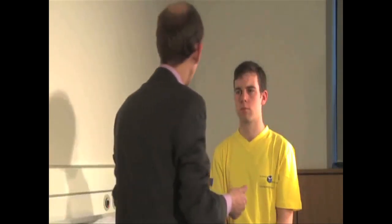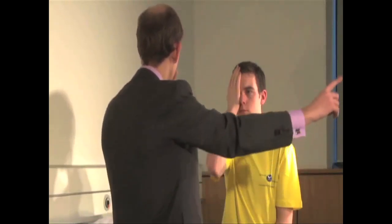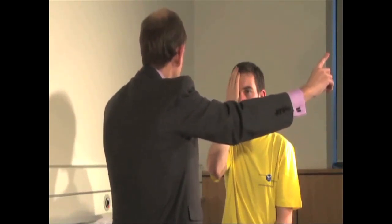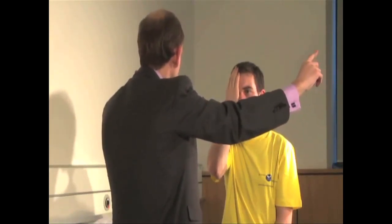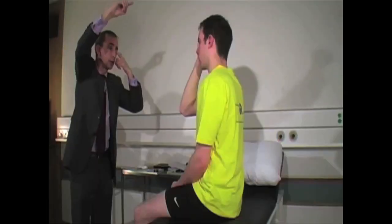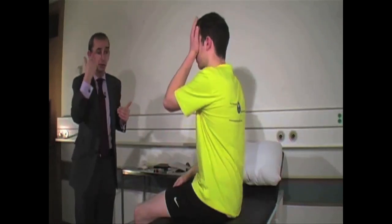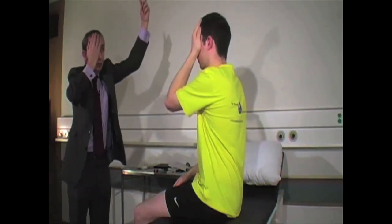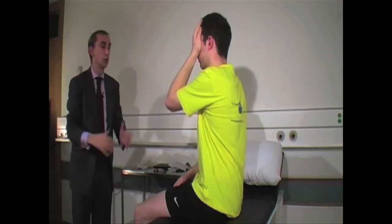If I suspect a visual field defect I go into more detail. I ask the patient to cover their right eye and focus on the tip of my nose, while I cover my left eye — we are a metre apart. I bring my finger in from each of four quadrants and ask them to tell me the moment they see it moving. This is then repeated covering the other eye. Danica demonstrates a full range of visual fields on the periphery.